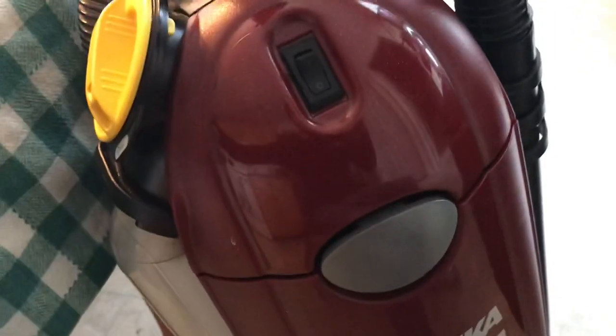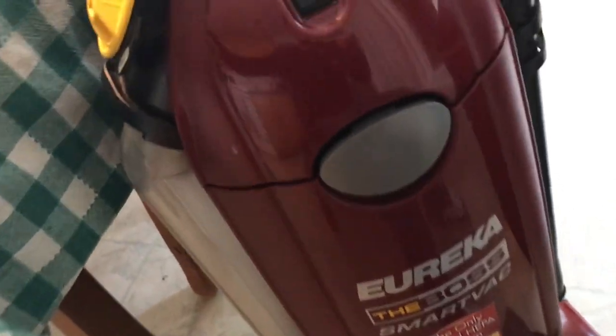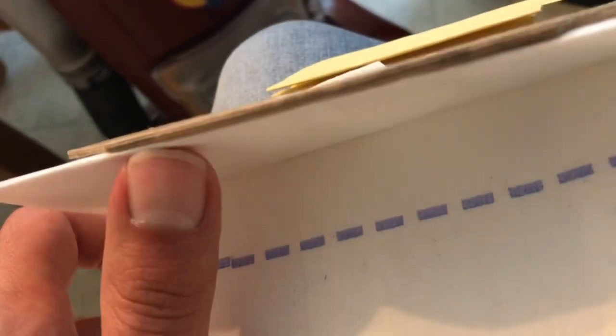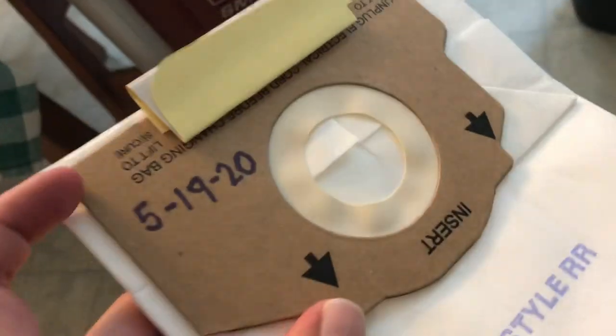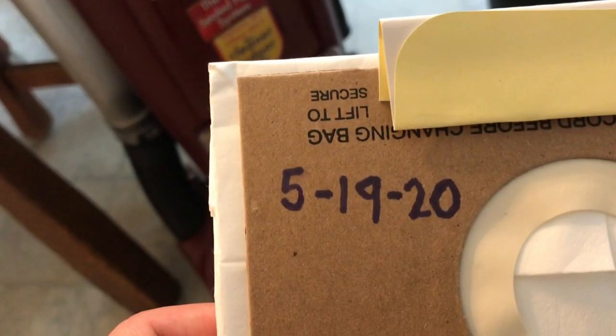The bags you need for the Eureka the Boss SmartVac are the Eureka RR bags. You can get them off of Amazon — a 9-pack — or a lot of different places. This is the last bag I have out of that 9-pack, which in my house a 9-pack of bags will last two or three years at least. I like to write the date on when I install the bag, just so I can know how long it's been in there.